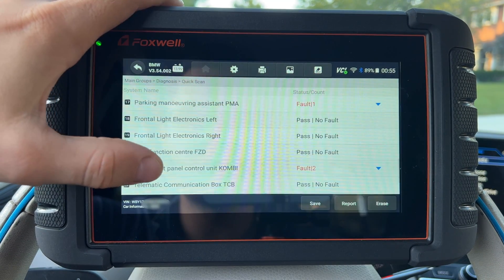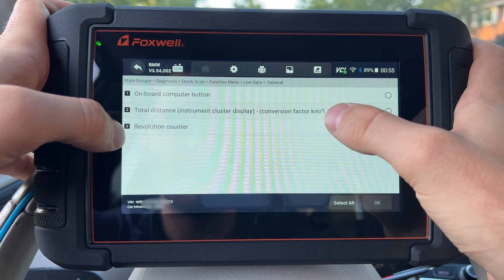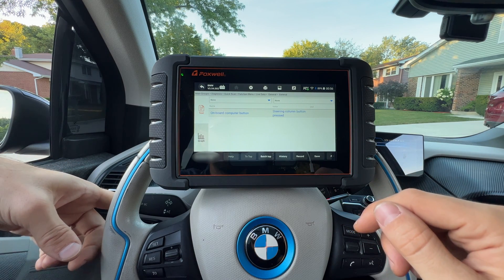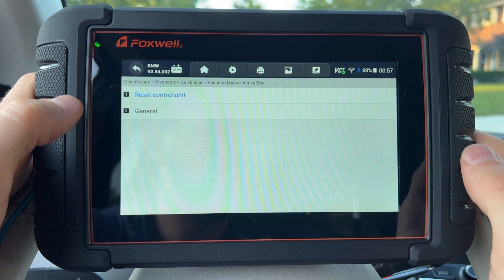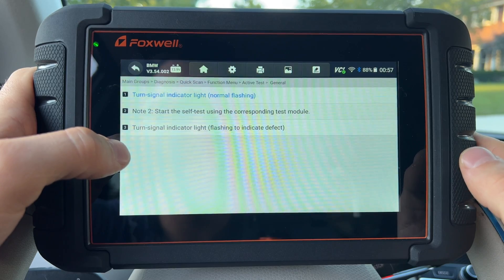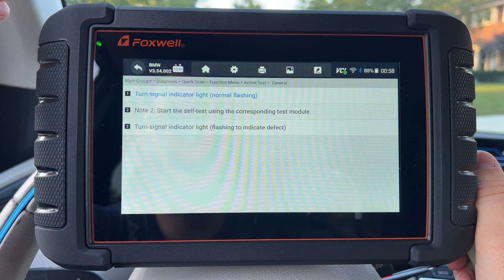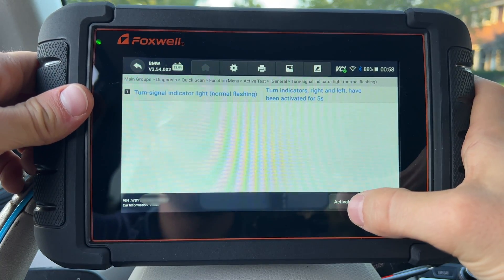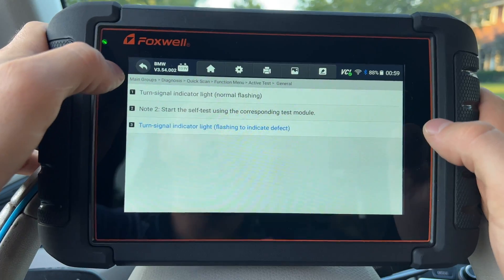Let me go to a different module — the instrument cluster. We have the same information here and can go to live data. As an example, we can see the onboard button: if I press it, it tells me in real time that it has been pressed. Next, let's go to active test, which is your bi-directional functionality. You can do actuation tests to activate different things on the vehicle — electric water pump, fans, injectors, relays, buttons, lights. For example, I'll activate the indicator light — see it right there — then deactivate it and it stops.